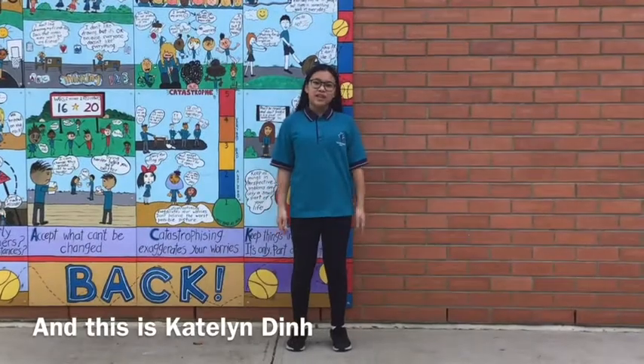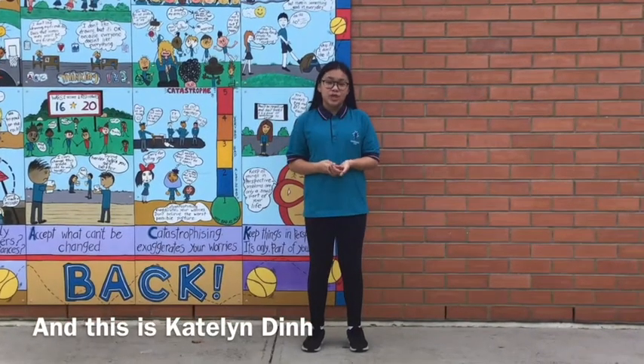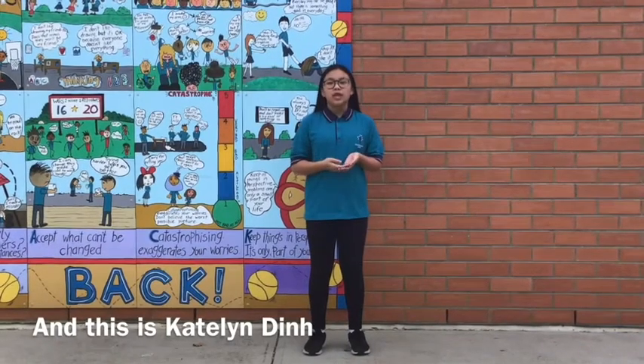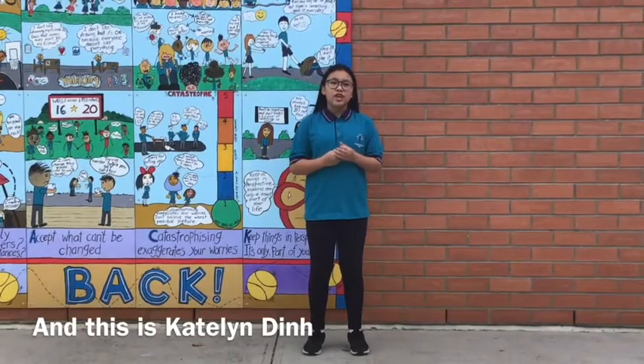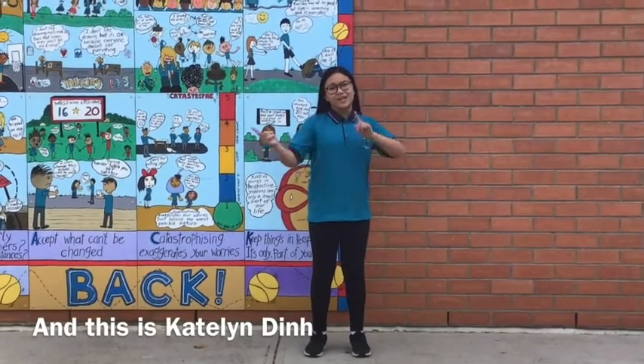Hey guys, today I'm going to explain to you guys more about the game Popcorn Chasing. Popcorn Chasing is a quite simple and really fun game to play. There are two main roles in the game: the popcorn machines and the kernels. The popcorn machines aim to tag as many kernels as they can, while the kernels are trying to run away from the popcorn machines and save each other. Further information will be explained in the next clips.